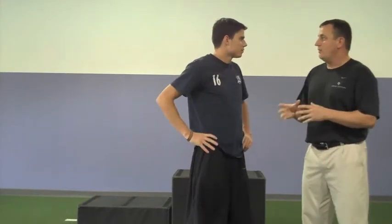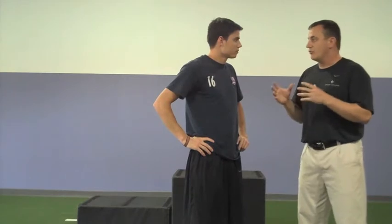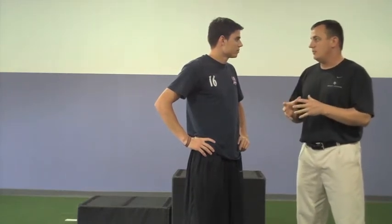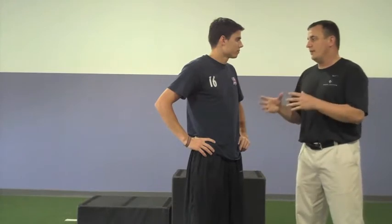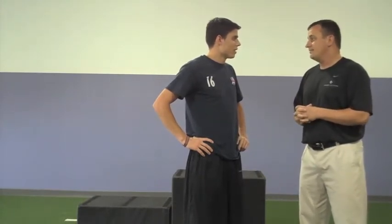I want to take you through one of our lower body and core workouts that uses a hurdle and a plyo box. I think it's a great exercise to incorporate leg strength and upper body awareness. You're really going to focus on your core and your landing mechanics. I think it's very important, especially for young lacrosse athletes. Alright, let's do it.